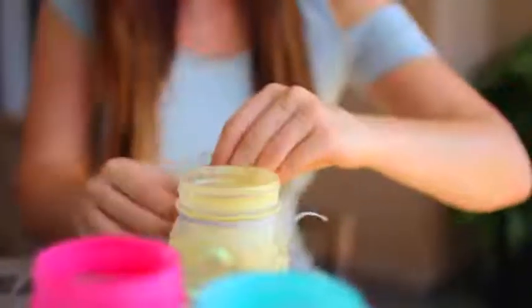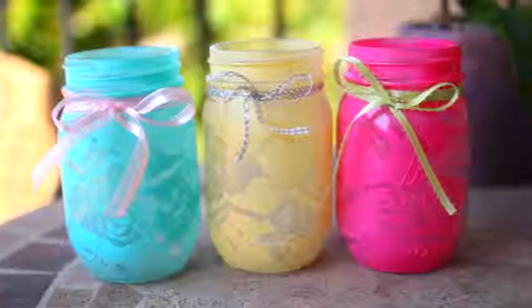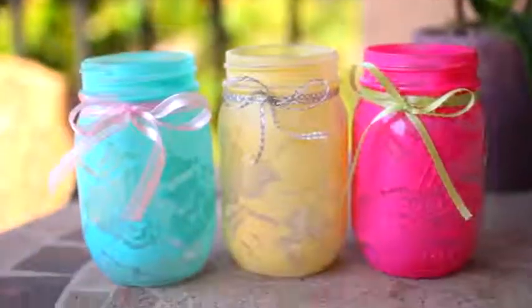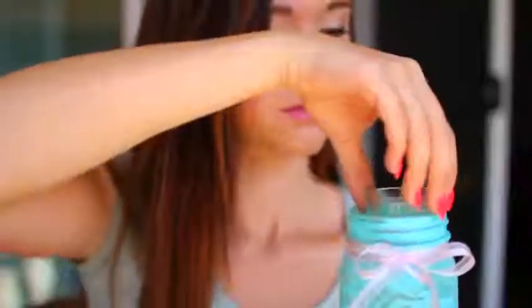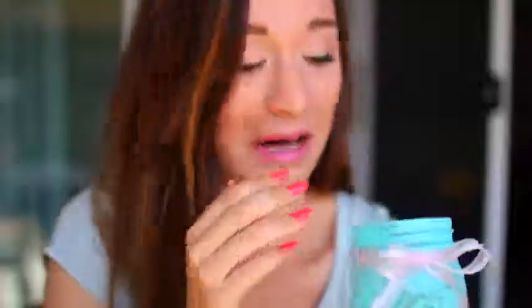Now it's time for the ribbon. Just cut off enough to make a bow around the lip of the jar — this added so much to it and made it look a lot more finished, as opposed to just colorful jars. You're pretty much done. If you want to make them into the candle lanterns I showed you, all you need to do is take a candle and put it in the jar. You can even use the flameless kind — I would actually recommend that. And then you have these really cute candle lanterns.